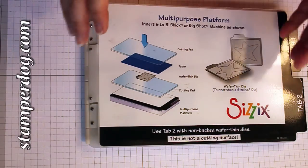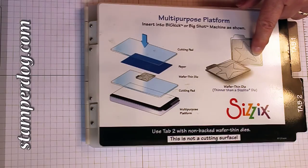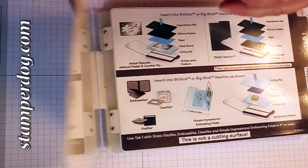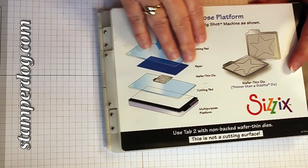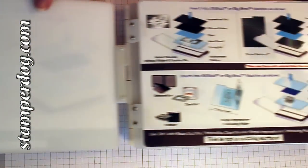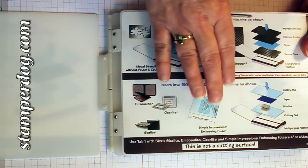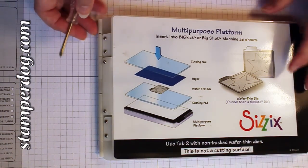I'm not one for taking a lot of things apart that are supposed to be a certain way, but in this case you might thank me for this one, because this platform tab gets in the way a lot. Right now, Stampin' Up! doesn't have any dies that fit on this top platform, and you never use it. You usually put this through the Big Shot first, and then put your embossing folder in your cutting pads here, but every single time you have to watch how much space you have coming out the other end of the Big Shot.